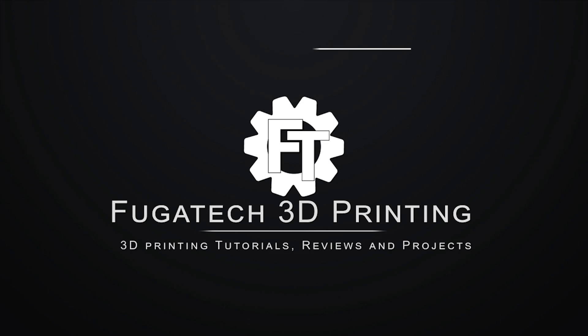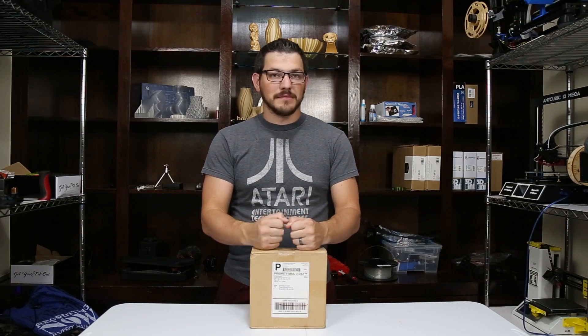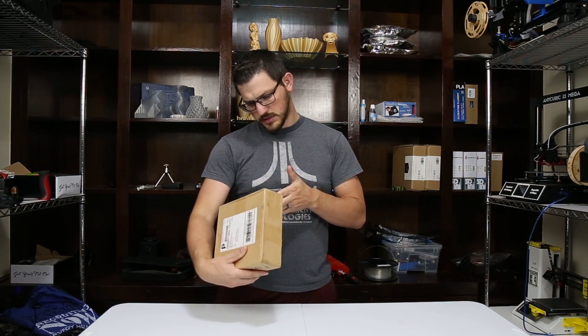What's up guys? Shane here at 3D Printing, and today I'm checking out some Ziltek Flexible Filament. So this is some flexible filament from Ziltek — I think it's their TPU. Let's see, yeah it's TPU.